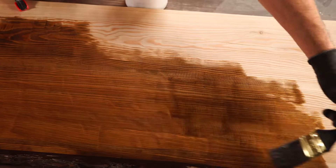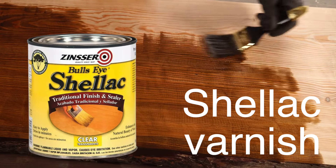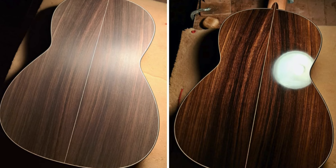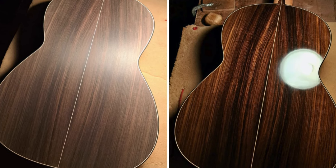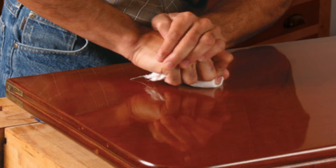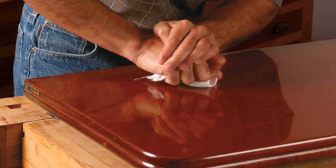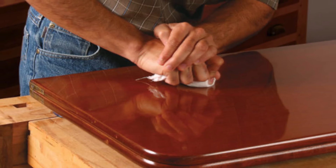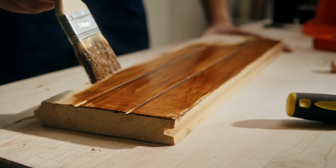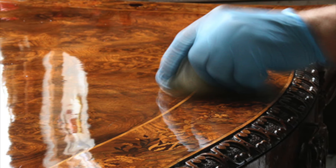For those working on fine woodworking projects or musical instruments, shellac varnish might be the preferred choice. Shellac is a natural resin secreted by the lac bug, dissolved in alcohol to create a liquid varnish. It dries quickly and produces a beautiful high-gloss finish that enhances the depth and richness of the wood's color. One unique quality of shellac is that it's easy to repair — new coats dissolve into previous ones, allowing for seamless touch-ups. However, shellac isn't as durable as other varnishes and can be damaged by heat, alcohol, and water, making it less suitable for surfaces that will see heavy use or moisture exposure.